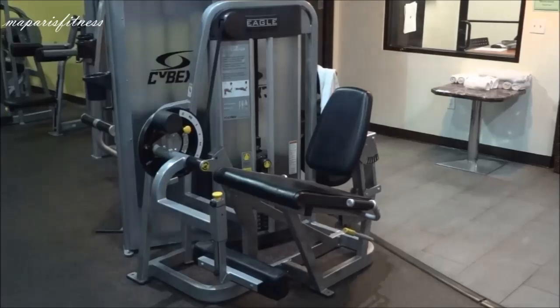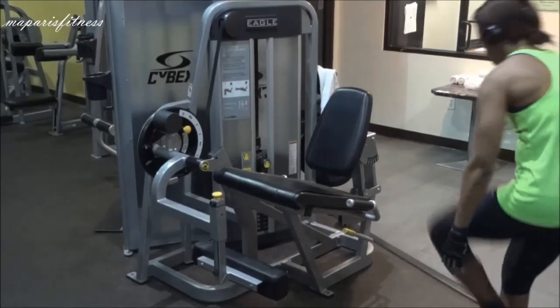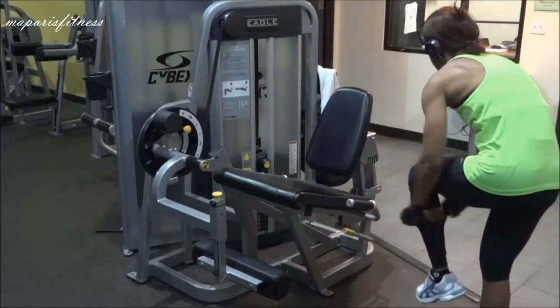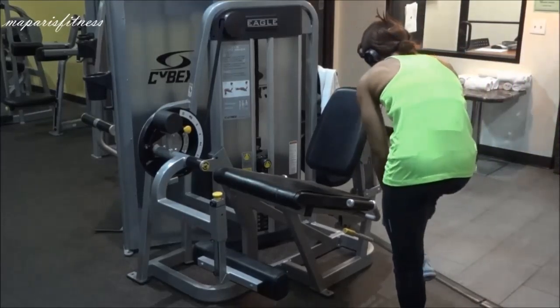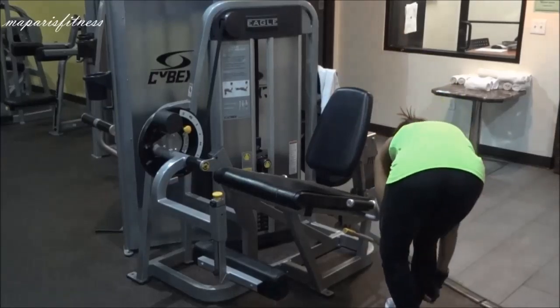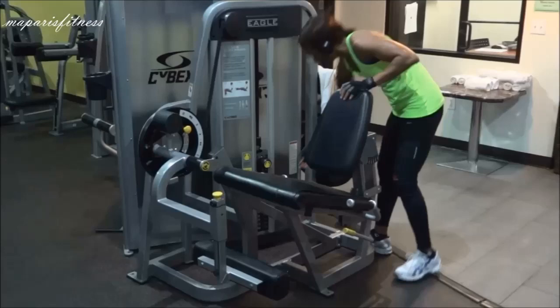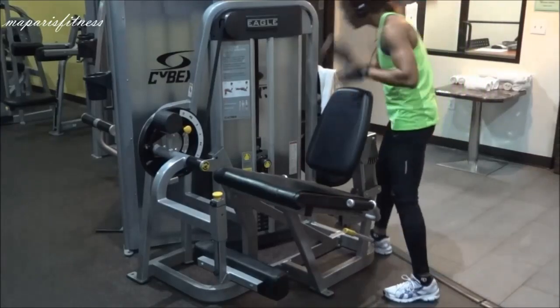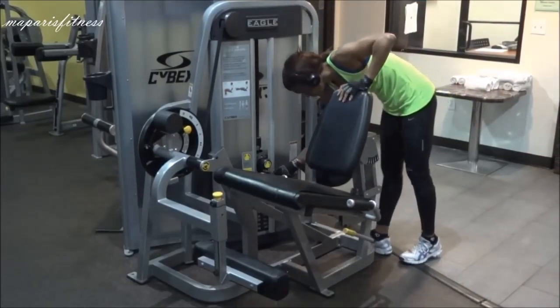Normally when I do my leg extension, I wear a long pants, or if not, I put a leg warmer because the pad is all messed up. First thing is always check the weight. I adjusted the weight and didn't put it too heavy because I was just doing this for demonstration purposes.